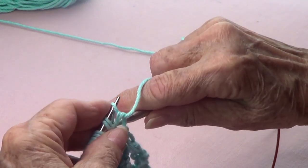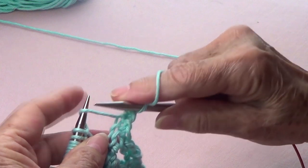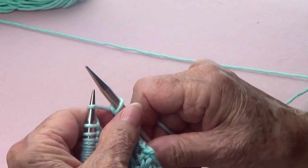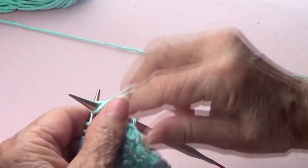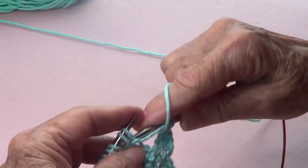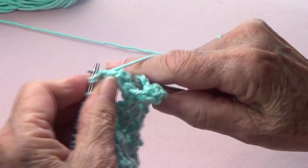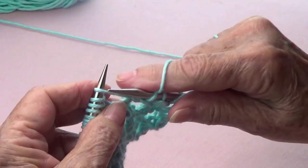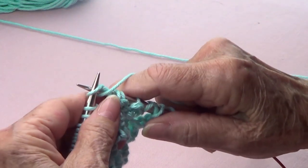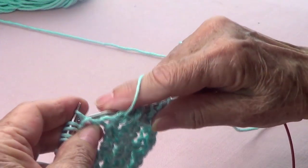Row number two: yarn in front, because the first two stitches you're going to purl them together. Now do you see that yarn over from the row before? That one we're going to knit — leave it there — and then purl that same stitch, then take it off. Now the next two you're going to purl two together, and purl two together. Find that yarn over again and we're going to knit and purl that same stitch, then take it off.